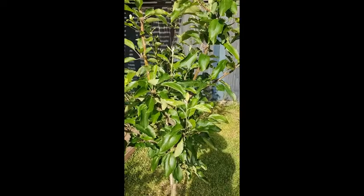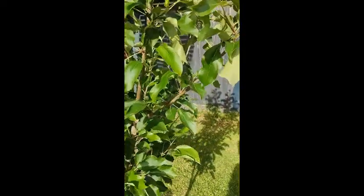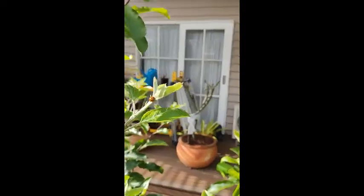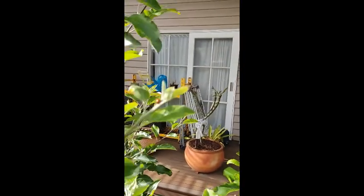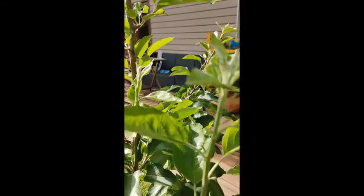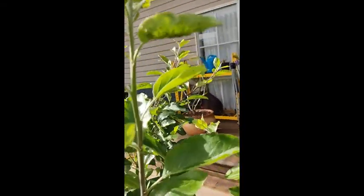The royal gala is going quite well. Unfortunately, it tends to be more prone to getting a woolly aphid infestation. You can see up here there's a ladybug on the tree feeding on some of the aphids, and you can also see some of the white residue growing on the tree. The question I have is whether or not I need to treat these aphids — you can see the bottom of this leaf is getting infested.